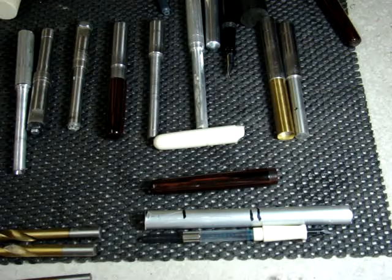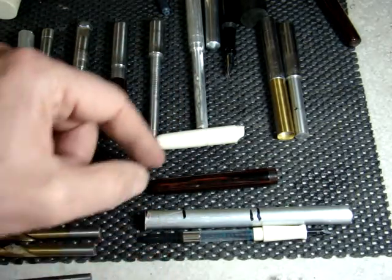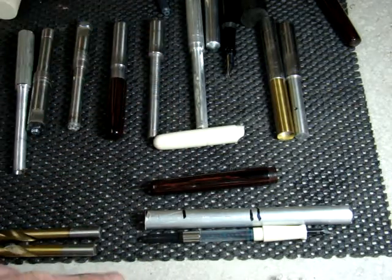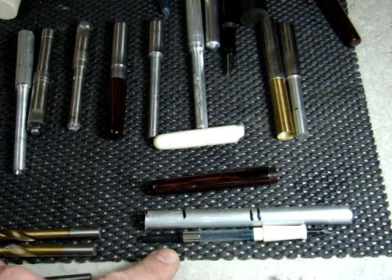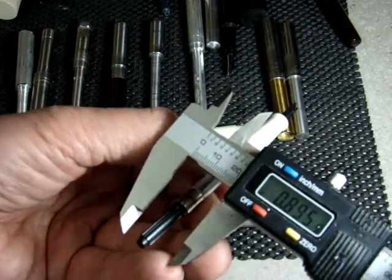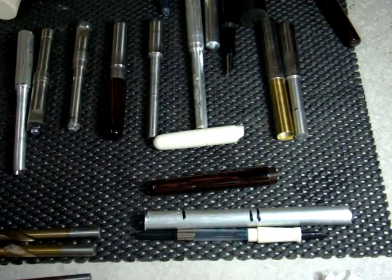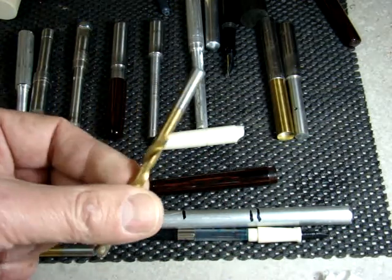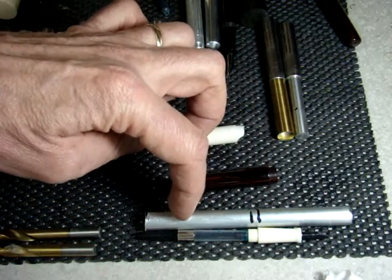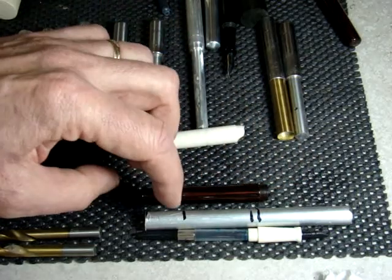My next pen I'm actually going to step down the end of it a little bit, because that gives us a little bit more control if we want to shape the end of the pen more narrow — we've got more material to work with. So if we measure the end of this converter, it's about 225 thousandths, which is going to be about a D bit. So what I'm going to do is drill this much with the P bit and then the rest of the barrel with the D bit.